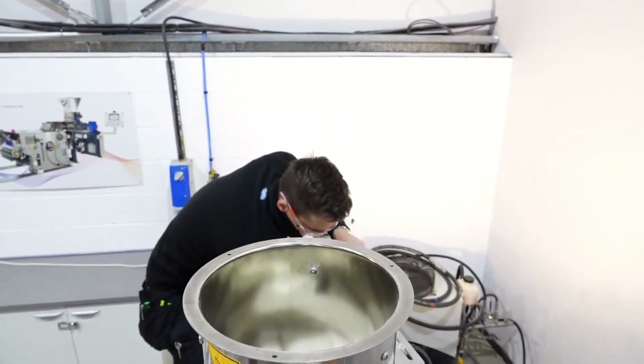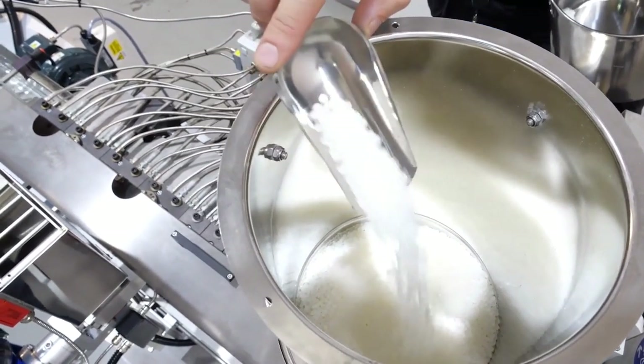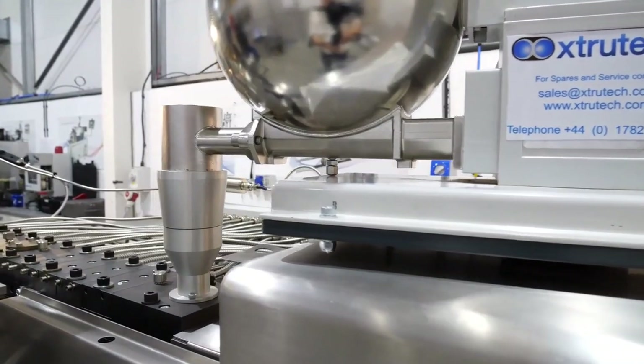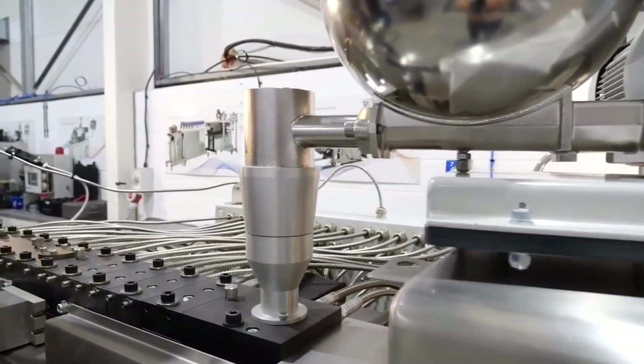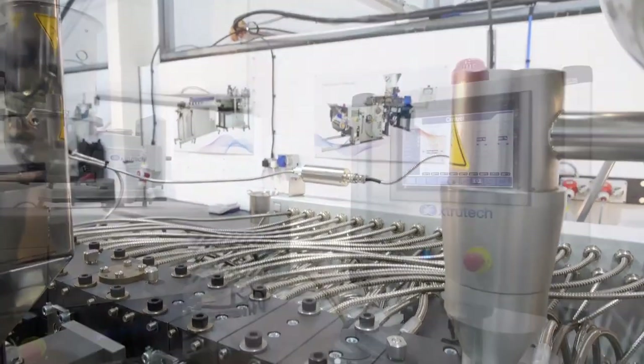Here you can see we are using a top feeder, but Extra-Tech offer a variety of feeding options, including an XTS side feeder featured on this machine, vibratory tray feeder and more. For highly accurate or valuable formulations, Extra-Tech can also offer gravimetric feeders.